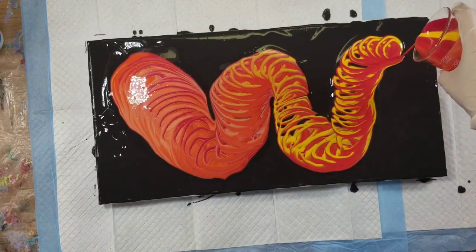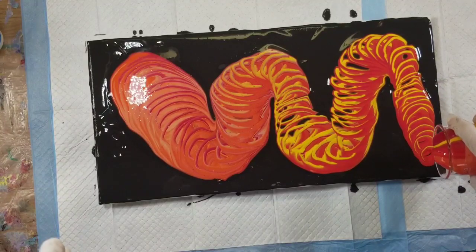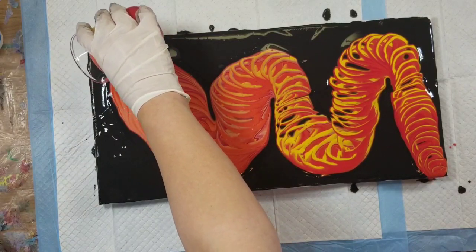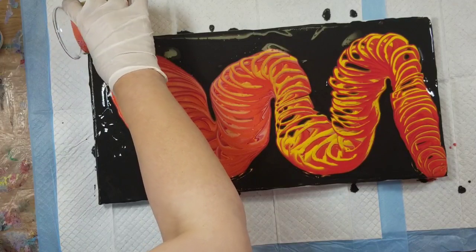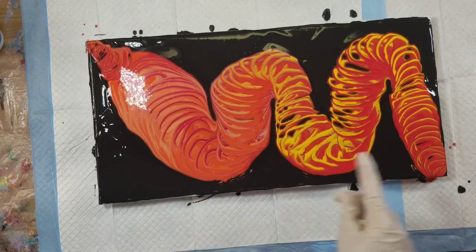You know what this reminds me of? You know the Chinese New Year when they have the dragon floats — I don't know the proper word for this, but the dragons where the people are inside them and they're making the big dragons dance. It's a dragon!